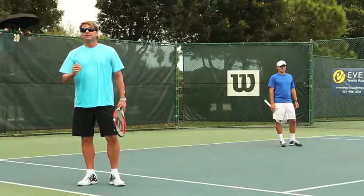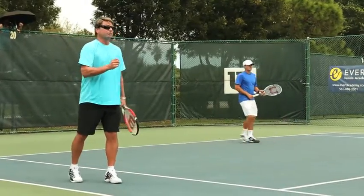The key to finishing the point on those easy sitters is to maintain dynamic balance and aim for bigger targets. Let's take a look at Ivan as he approaches a sitter.